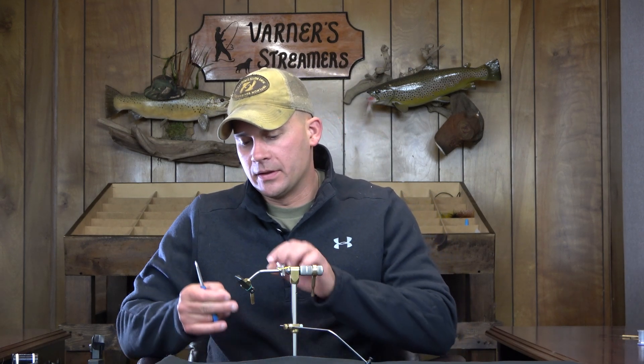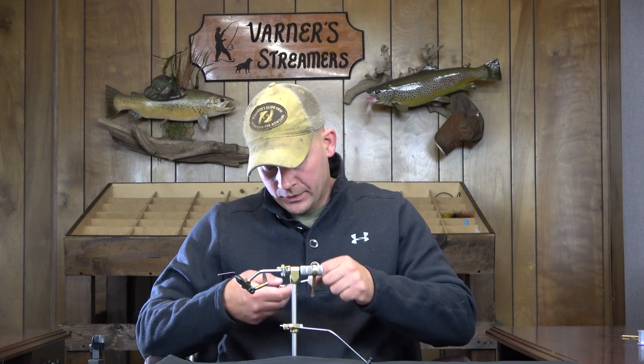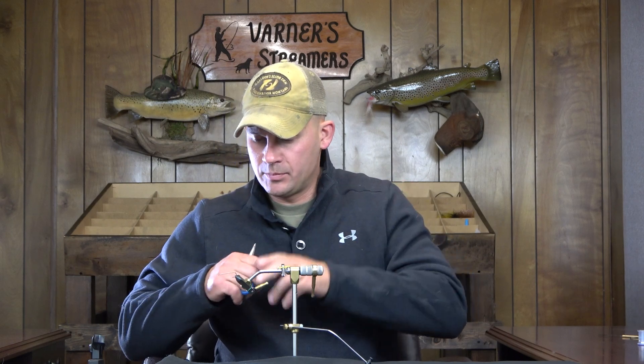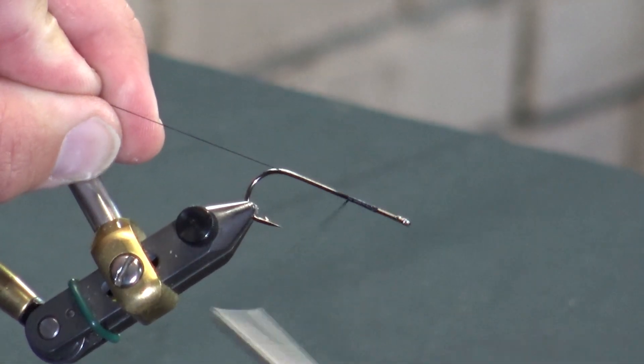Welcome back. Today we're going to tie a classic Joe Brooks Platinum Blonde. We're going to reshoot this one and do a little bit more in depth on it, try and get a little bit more detail. We're going to jump right into this one. I'm going to tie it today on an MFC 7050, size 2. You can move this up to whatever you want depending on the water you're fishing and how big you want the fly to be.